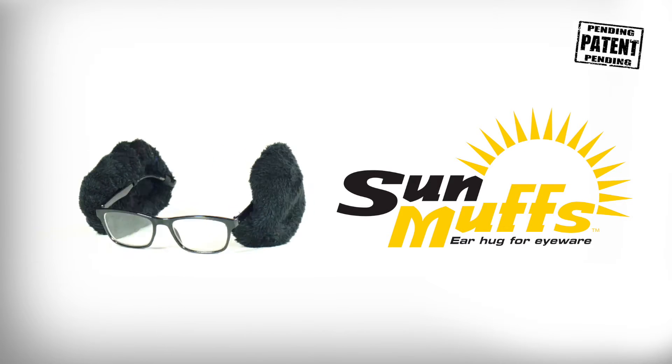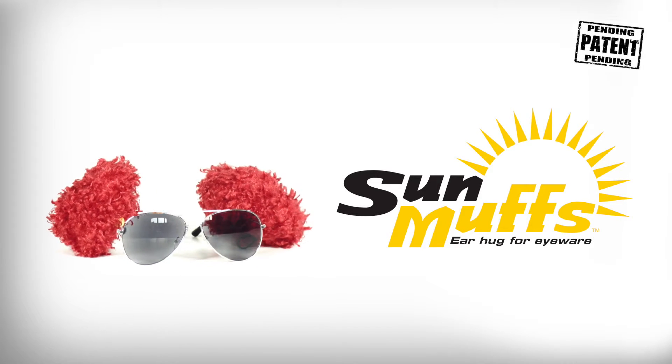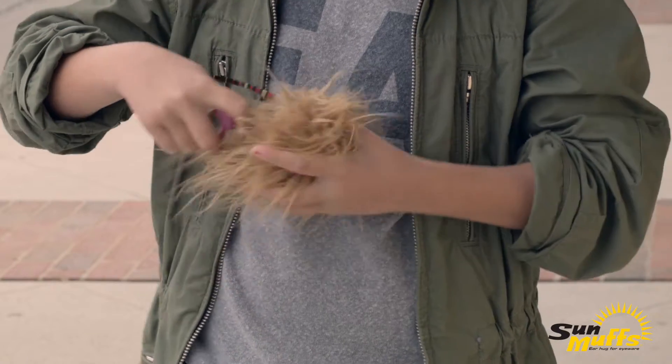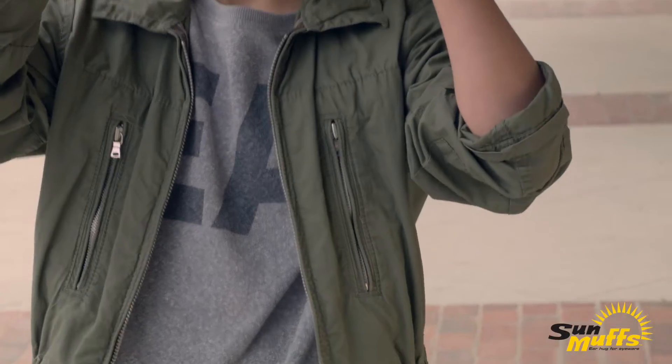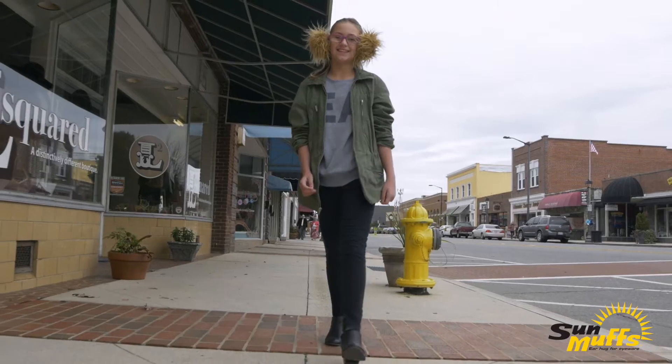Sunmuffs are the first ever slide-on earmuff. They use silicone-backed elastic loops to fit the arm of any pair of glasses. Simply slip them on and use the plastic toggle to snug Sunmuffs around your ear.